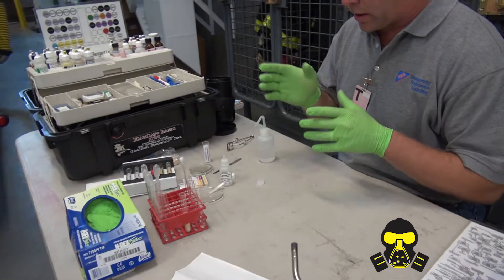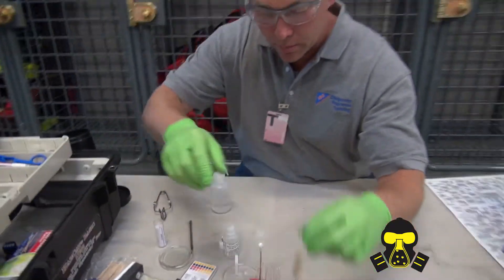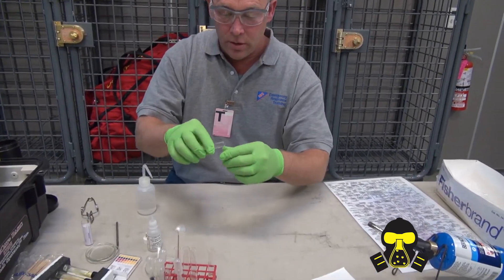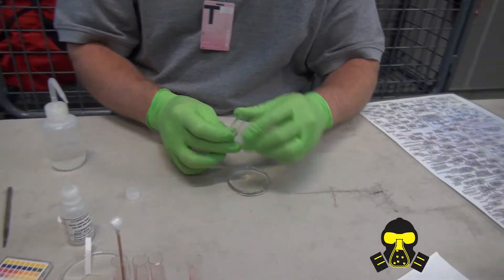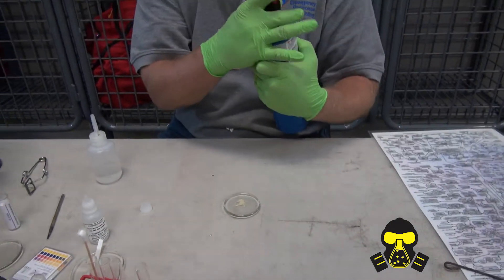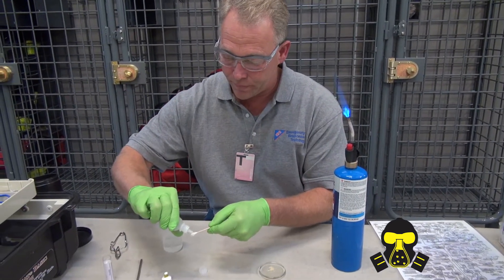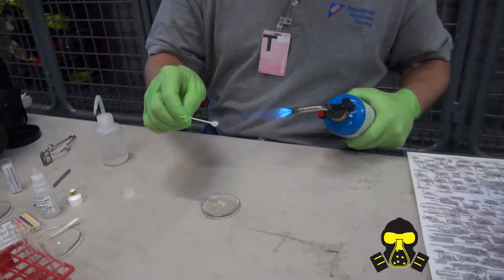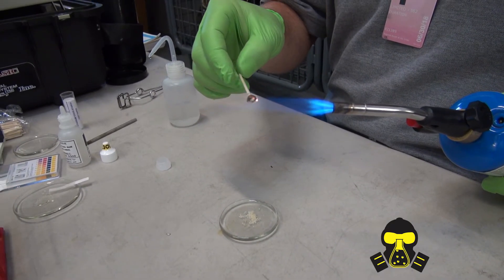Next thing I'm going to do is burn it. I'm going to take a little bit into here. Before you burn something, you want to make sure it's not explosive. There's actually a step for that — put a little bit on here. They want you to do a Q-tip test, but sometimes you don't have time. Drop the acid on here, do a snap, crack, and pop. It's turning black on the Q-tip, so I know this is organic.